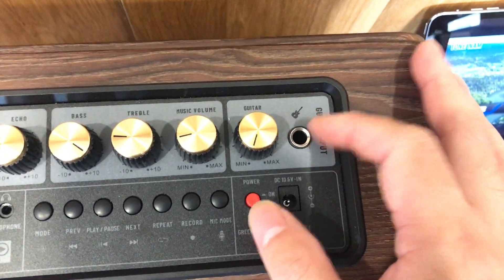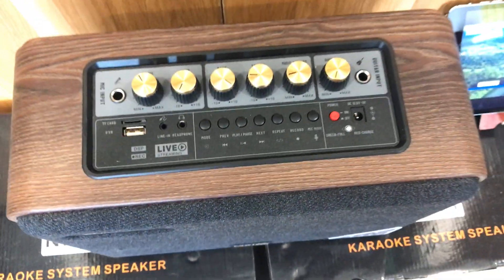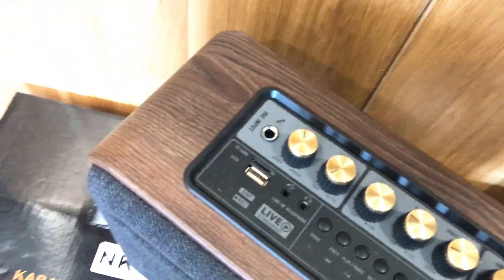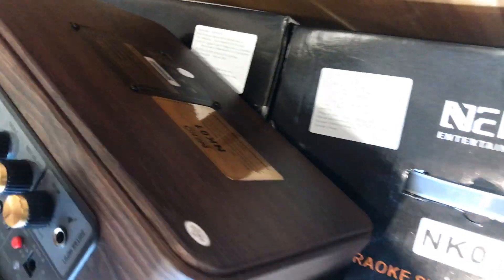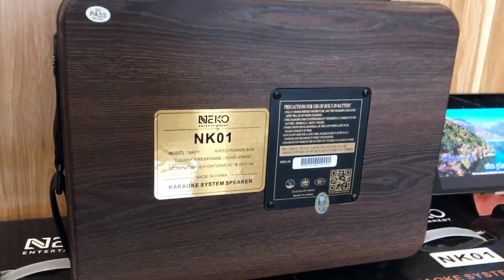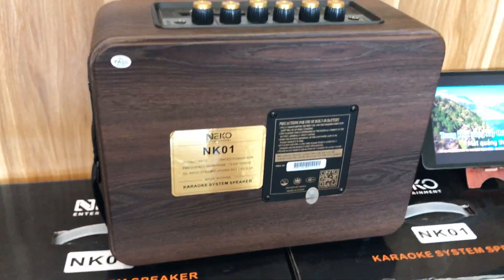Ngoài ra còn có một line riêng và volume riêng dành cho guitar. Hay chơi guitar mộc và hát thì con này rất hợp lý. Nhỏ gọn trong không gian vừa phải, hoặc xách tay đi du lịch, picnic rất phù hợp. Mặt sau đơn giản, cũng được ốp vải rất đẹp, khá công phu. Con này nặng khoảng 3-4 cân nhưng đeo tay nghe ổn.